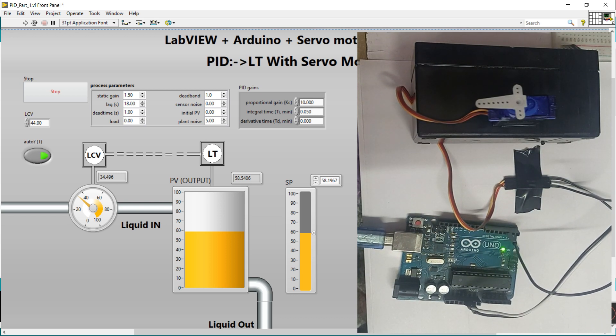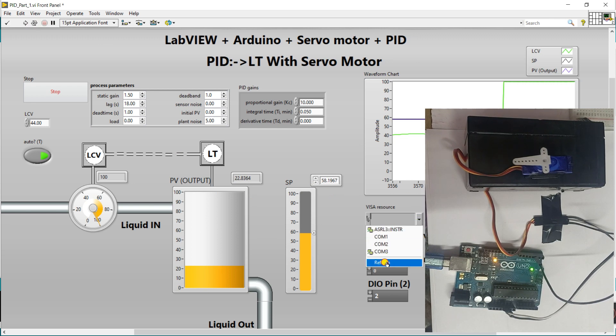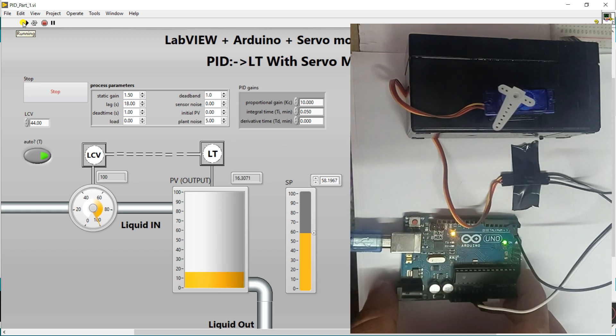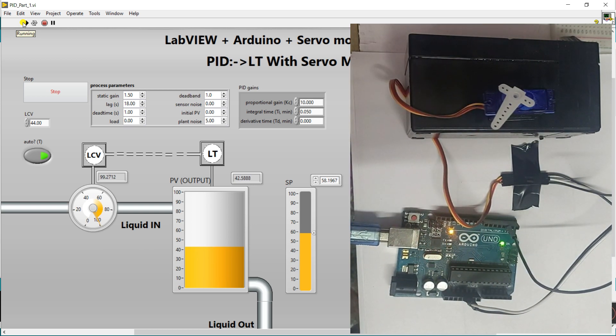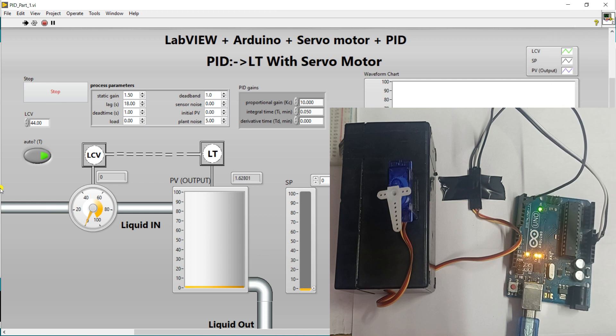Now connect your Arduino UNO to your laptop and run your program. You need to select a COM port — click to VISA, collect a COM, refresh it, and now my COM is this one. Select your COM, then click Run. You'll see it's running — it blinks, which means it's working well. This is your angle. First I set the set point to zero.